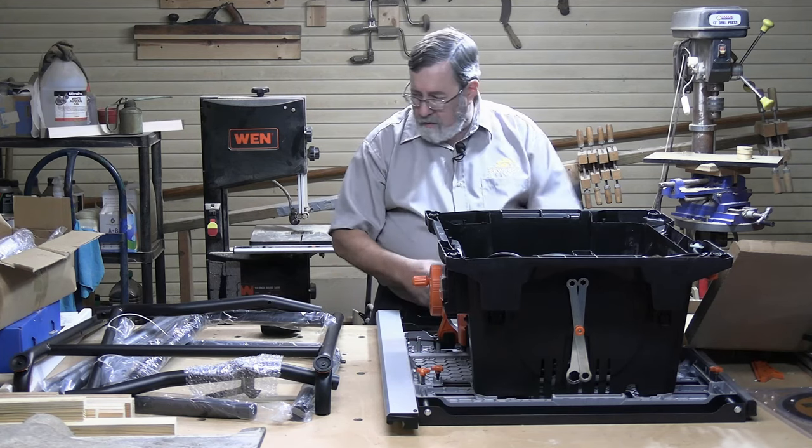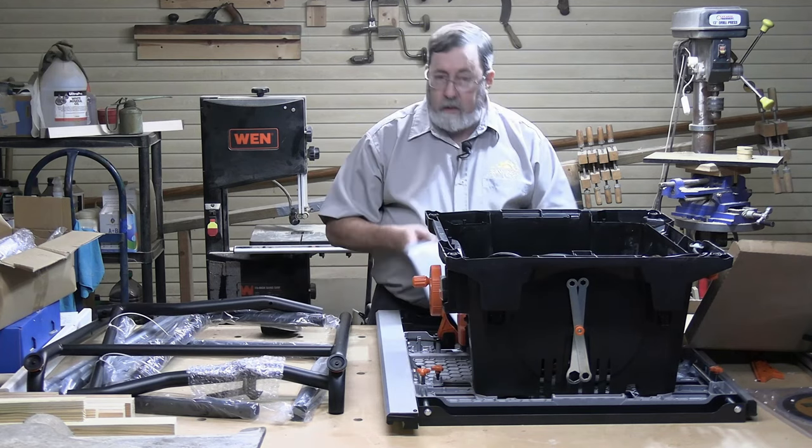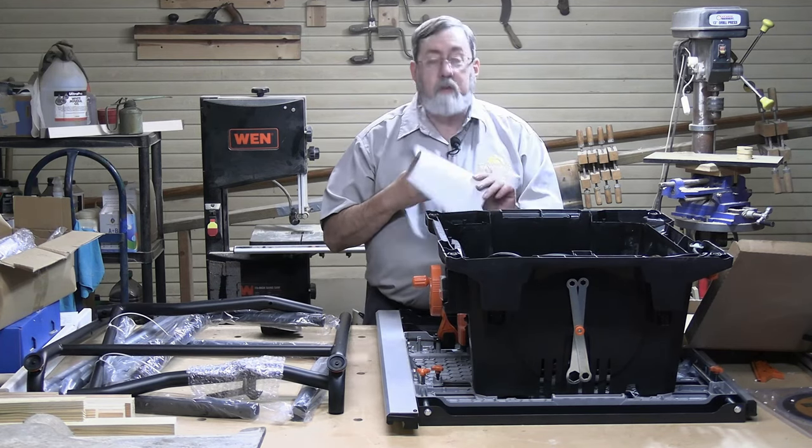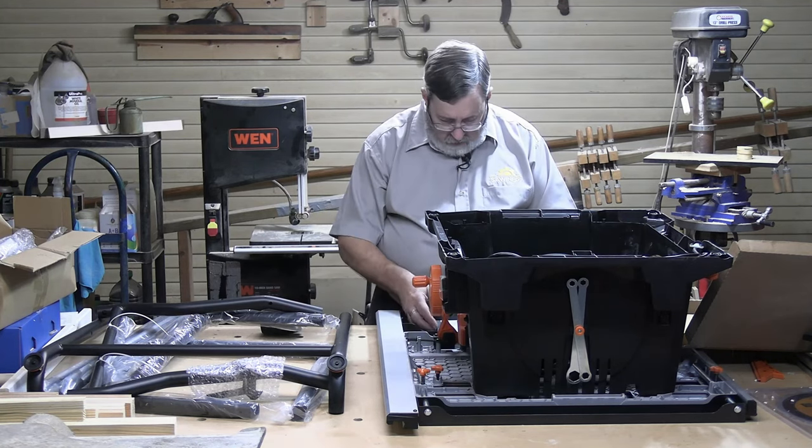There are quite a few pieces of tubing here and the hardware. The book does come with instructions — little tiny drawings — so I hope you've got good eyes. We'll just see what it's going to take to put this thing together.